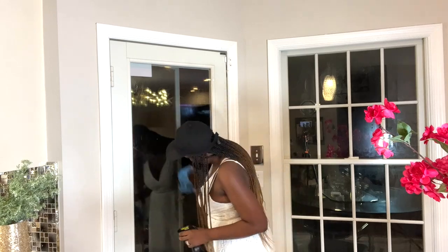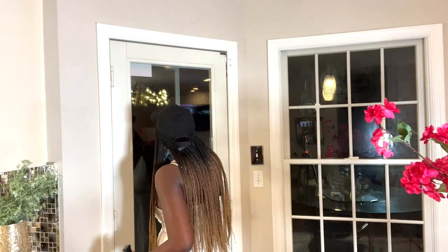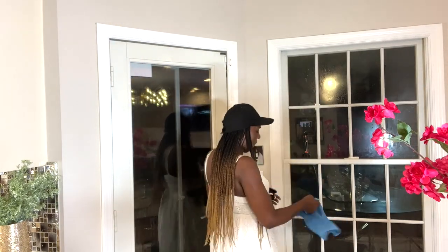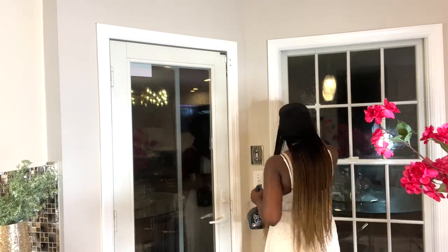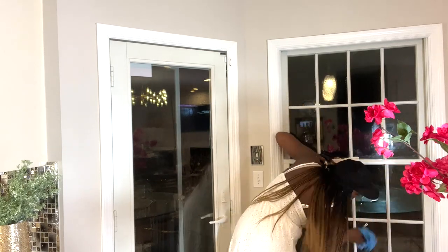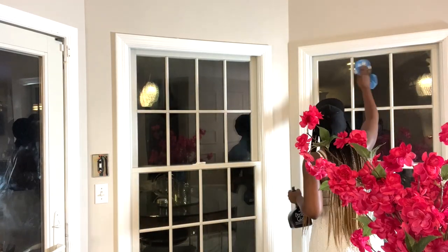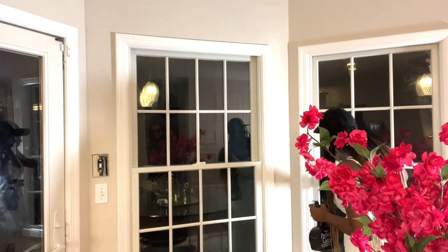Hey Glimm Squad, what's up? This is your girl Zalou. Today I'm going to show you some luxury custom drapes that I got from Nicetown. I'm going to be installing them in my family room area. Although this makeover in my family room is moving at a better speed, we are getting closer. So please hang in there — soon you will get the full reveal.